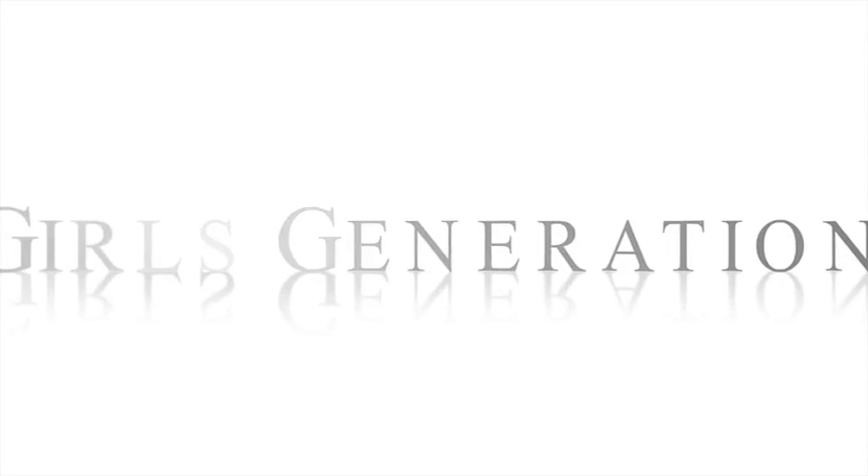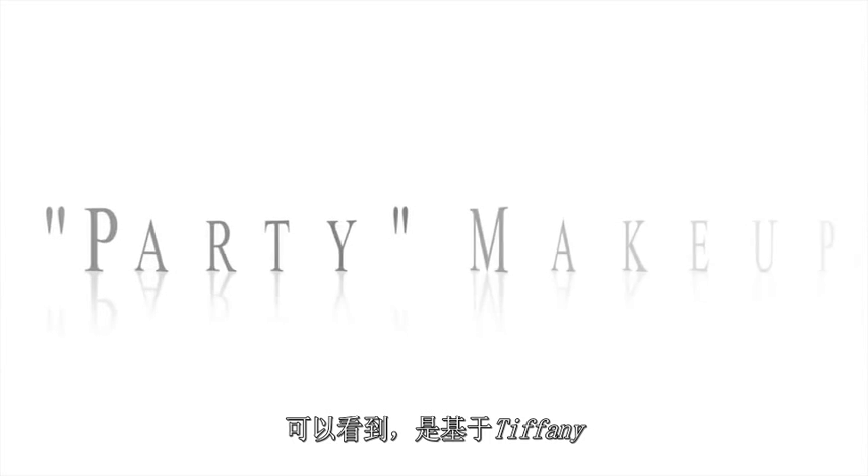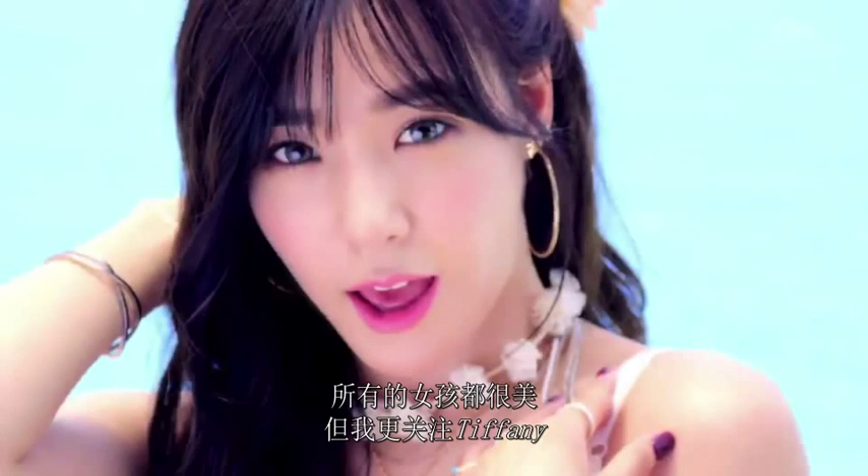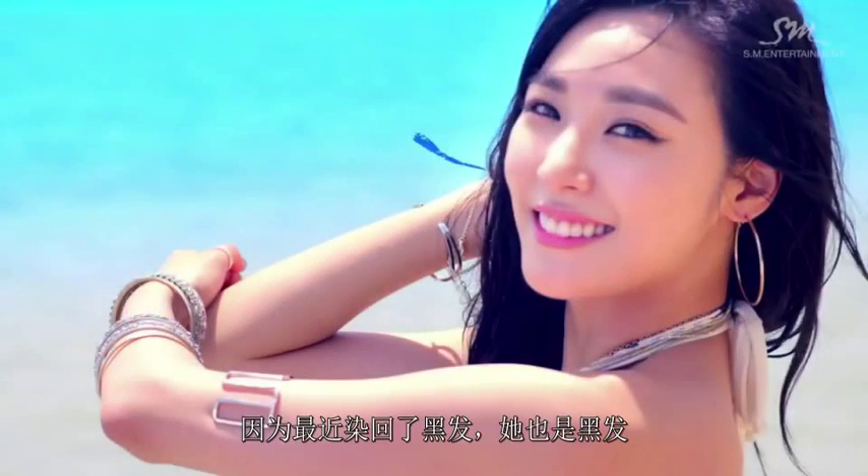Hi! I'm back with another makeup tutorial and as you guys can tell by the title, it is based off from Tiffany's look in the new music video called Party. All the girls look gorgeous in this comeback but I'm just focusing on Tiffany because I went back to dark hair and she has dark hair, so you know, the resemblance there.